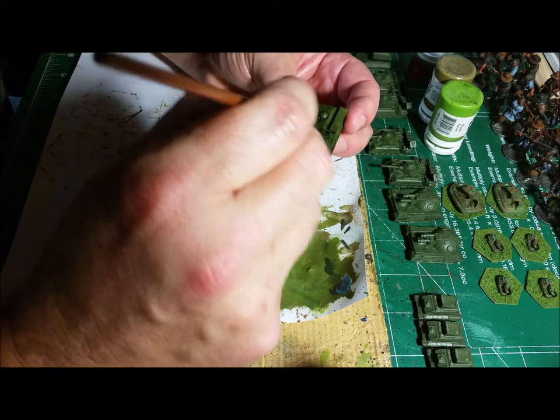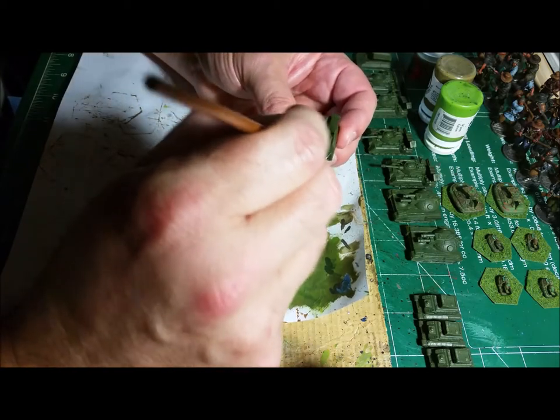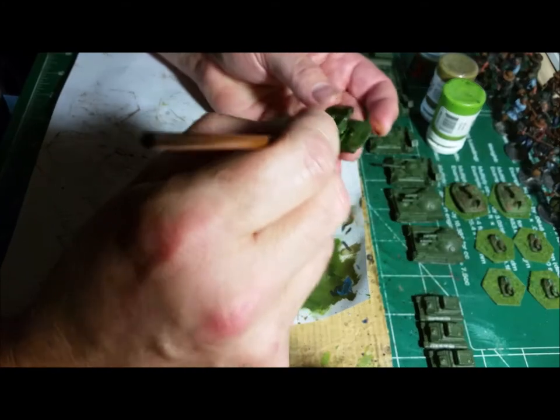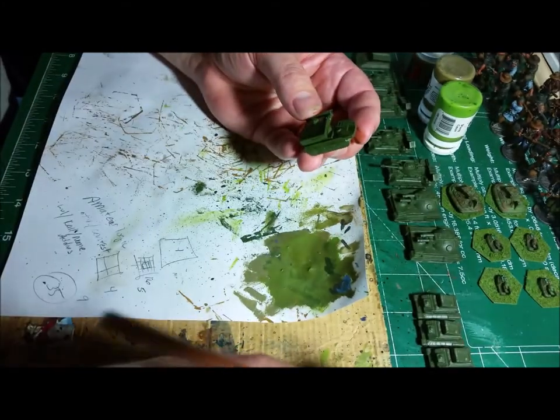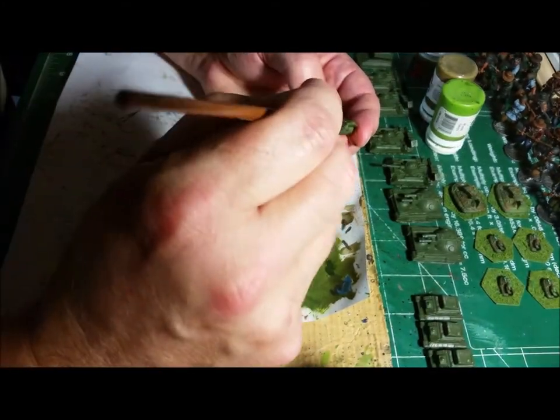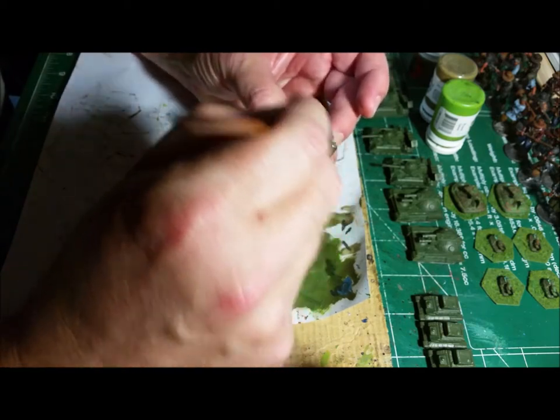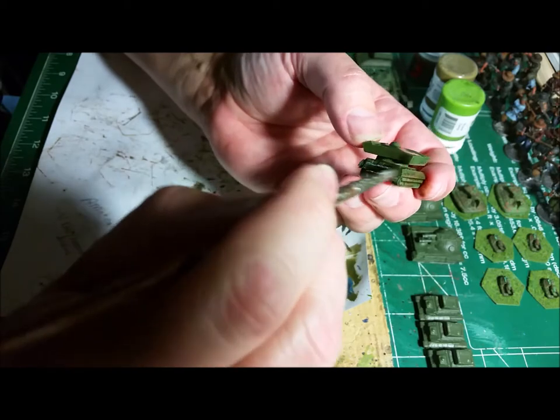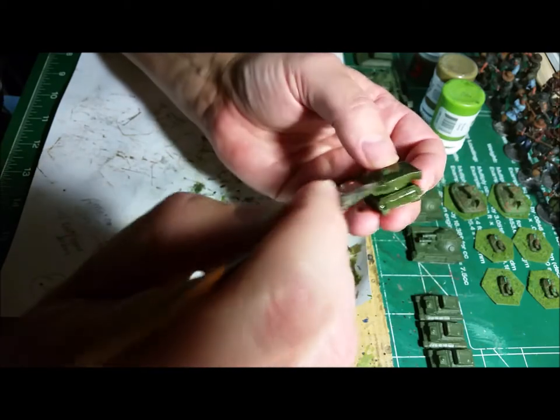To me, it doesn't matter. I'm going to go over it with layer brushing anyway, here in a little bit after this dries. The whole thing is just getting this in everywhere — nothing really fancy, just getting the job done.